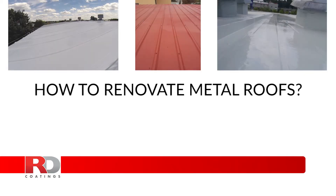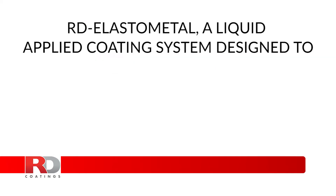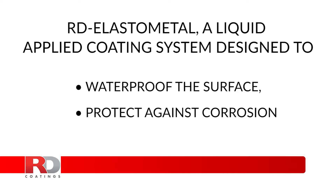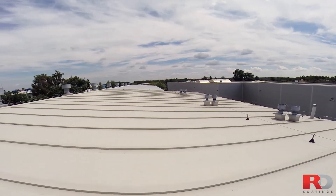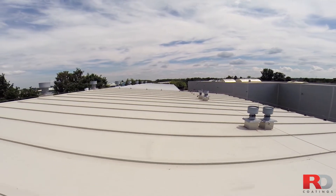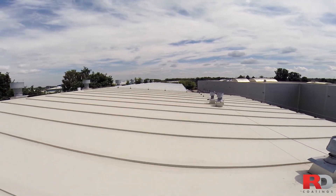How to Renovate Metal Roofs. RD Elastometal, a liquid applied coating system designed to waterproof the surface and protect against corrosion. Metal sheet roofs are subject to extreme conditions and stresses because of their exposure to extreme outdoor weathering all year round.